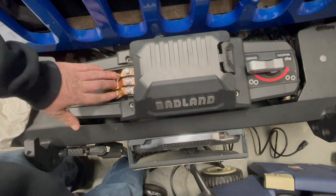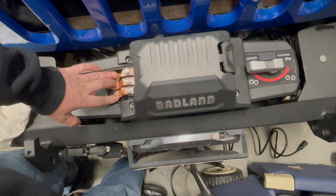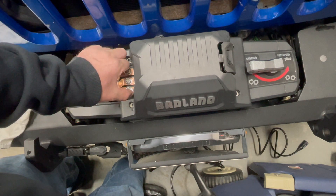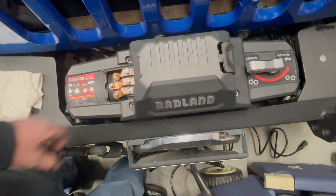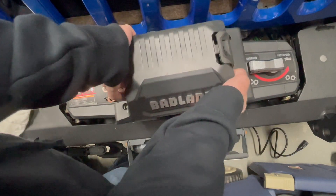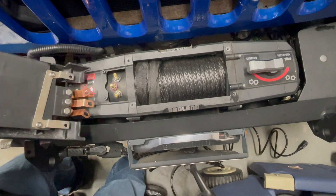You're then going to remove these three nuts and washers, and you're going to loosen up these two nuts right here. Then you're going to gently pull up and flip it over.